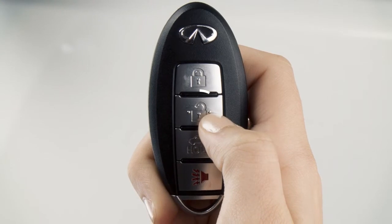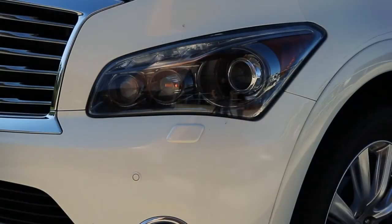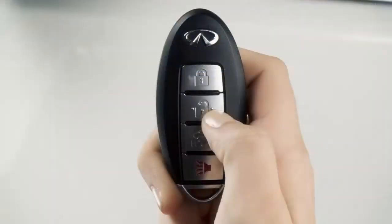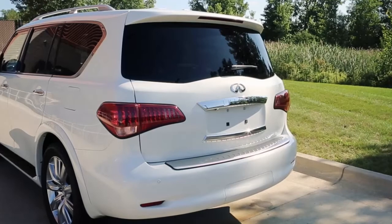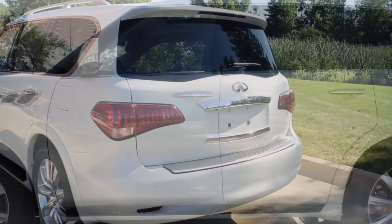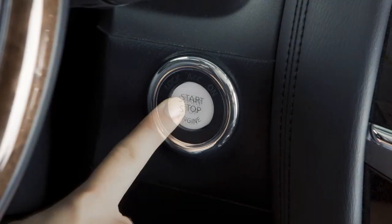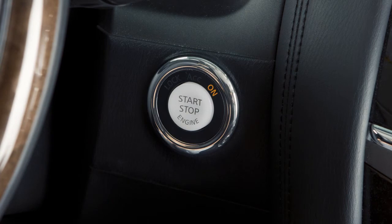To unlock the doors, press the unlock button. The hazard warning lights will flash once and the driver's door will unlock. Press again within one minute to unlock all doors and the liftgate. All doors will automatically re-lock within one minute unless you push the ignition switch or open any door.